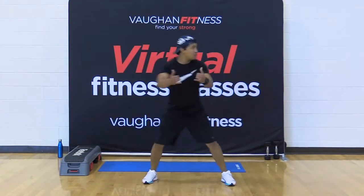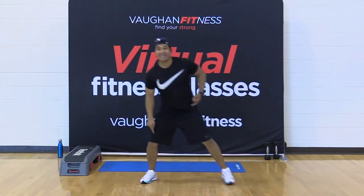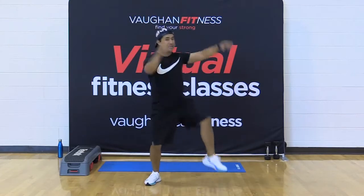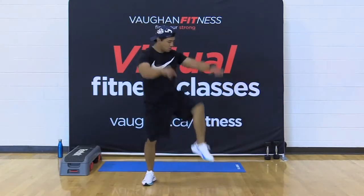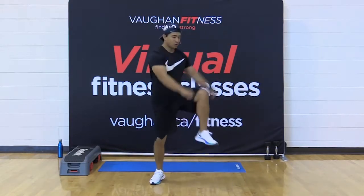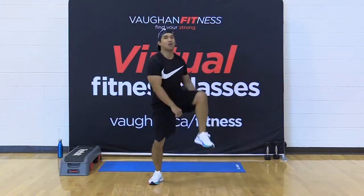Here we go — knees up to the side like you're breaking a two-by-four right over the knee. Engaging those hip flexors, the obliques. Shoulders — full body warm up, baby. Keep it going.